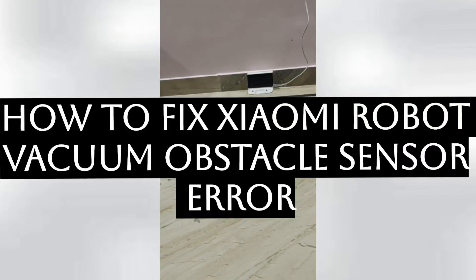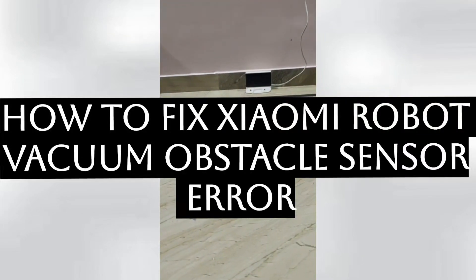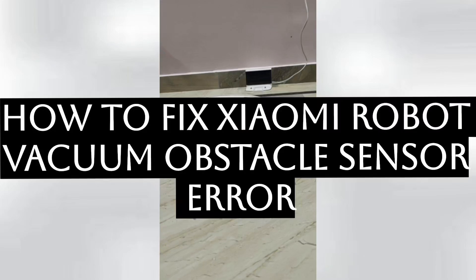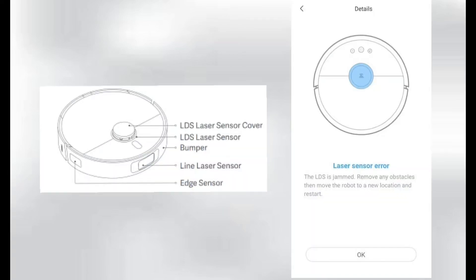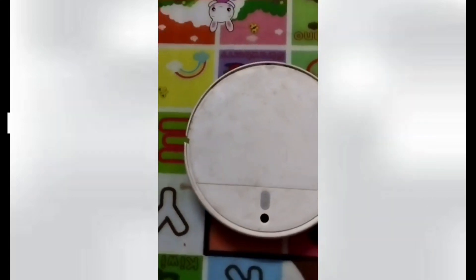Hello everyone. Today we will be seeing how to fix a Xiaomi robot vacuum obstacle sensor error. It will be popping up on your screen, showing that there is an error or obstacle in front of your LDS sensor.